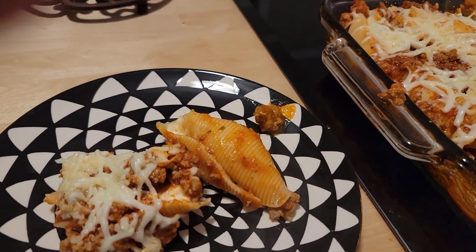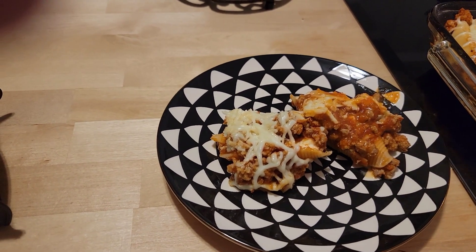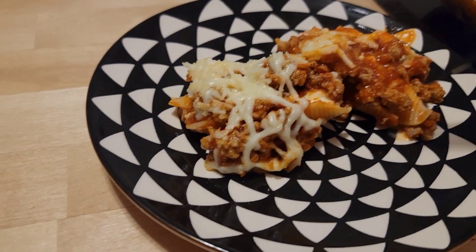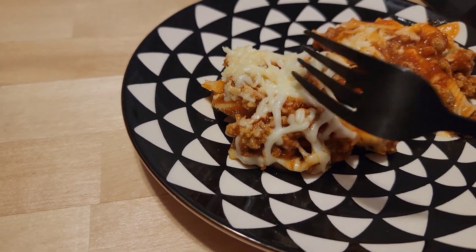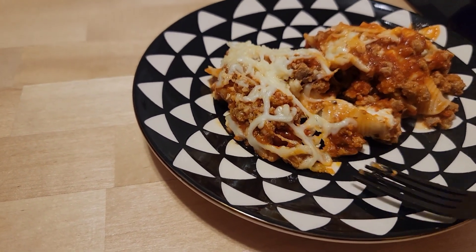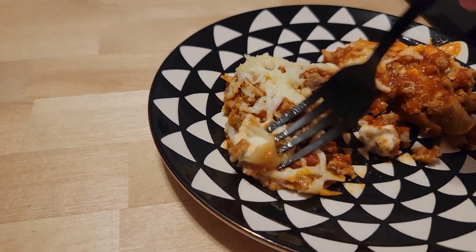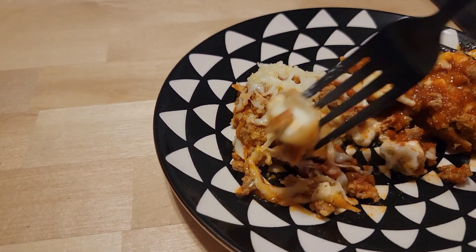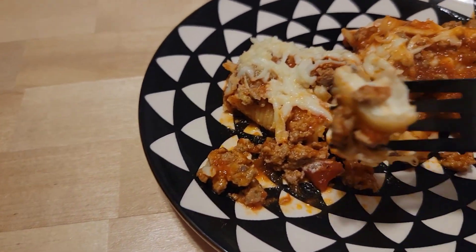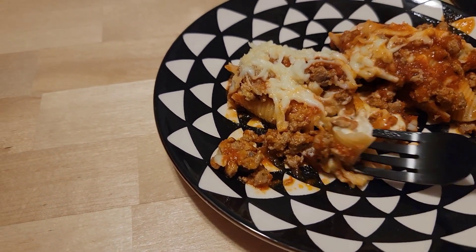I didn't make a vegetable side that night — I should have — but it was already around eight o'clock. Look at that cheesy goodness though: pasta, cheese, and tomato sauce. I liked the meat in there because it gave it a little more texture, but these would be great without meat too.